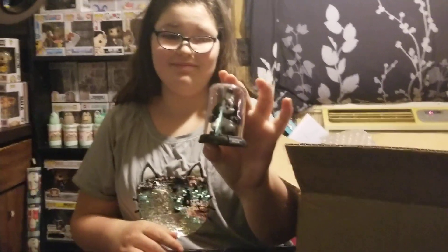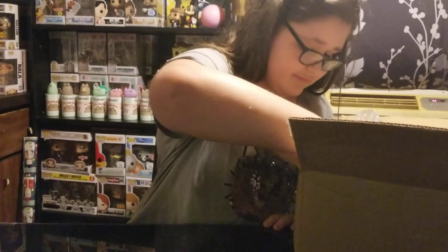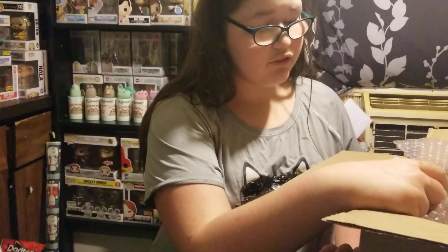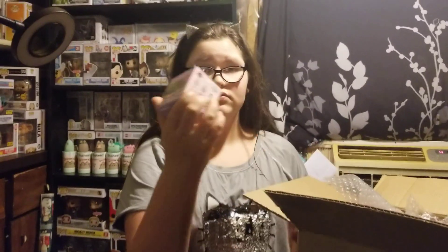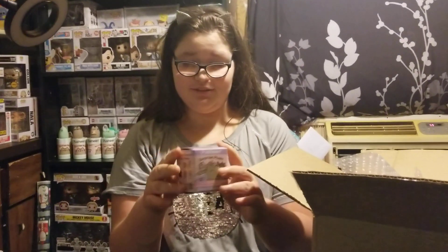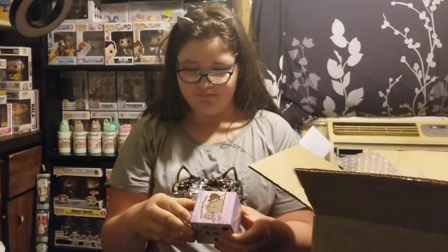Mom will like this one. Oh, my goodness — that's a Vintage Pete Steamboat Willie. That will go with my Steamboat Mickey. I've been looking for this forever. I saw PS Toy Reviews open it, so I have been trying to find this in all stores. We don't have any of those here. She has actually been looking.